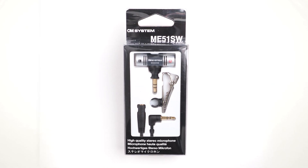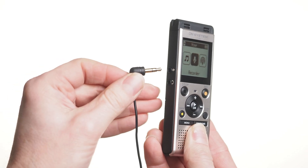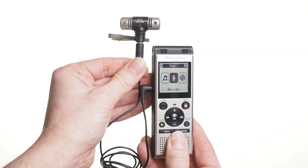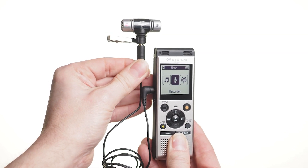The closer you can get your microphone to the source of your sound, the better your recordings will be, and that's where something like the ME51SW from OM System will really come in handy. It's an external microphone that plugs into the mic-in jack on the side of your digital voice recorder, and you can do things like attach it to a speaker and you'll get great sound in stereo.